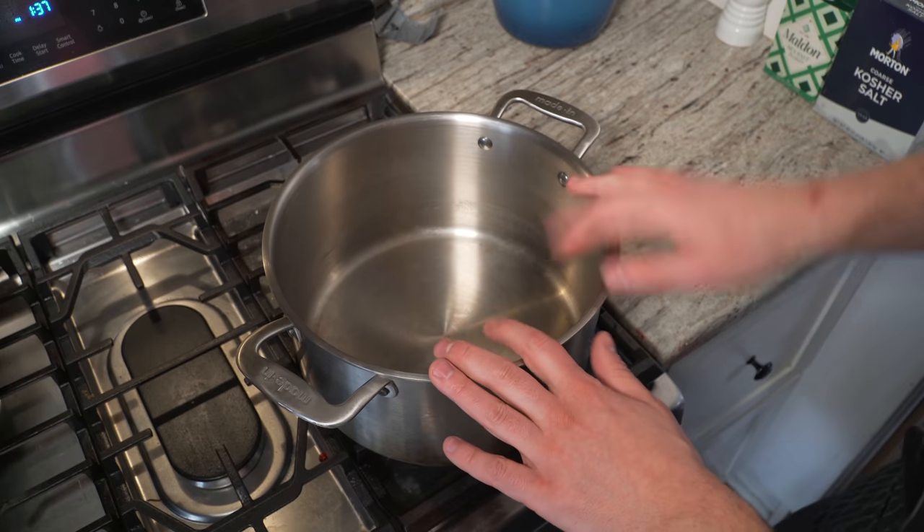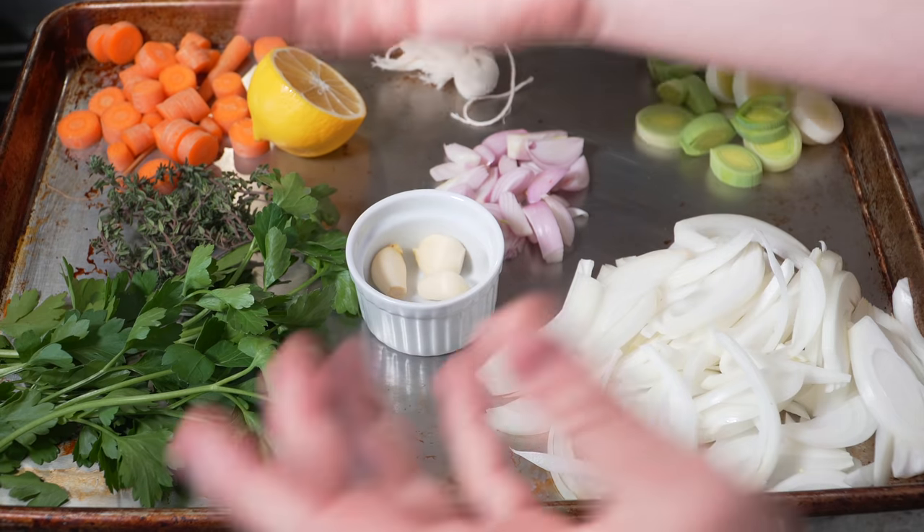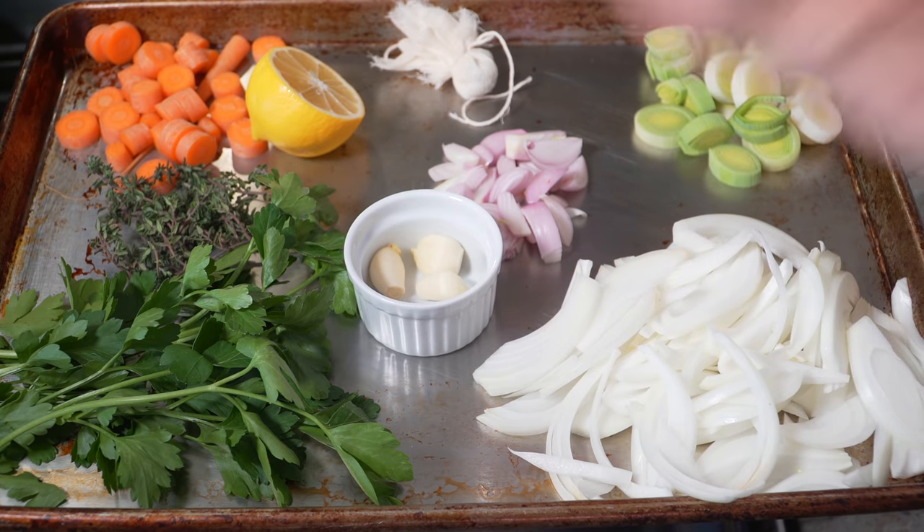We gotta make the old-school court bouillon. Little knob of butter. Court bouillon is a poaching liquid for fish and shellfish.